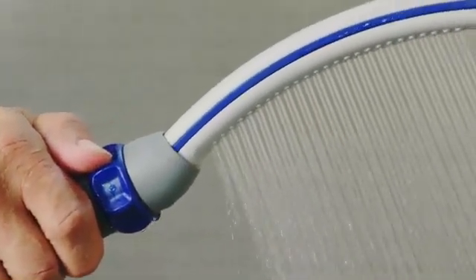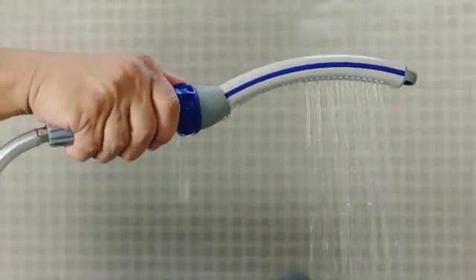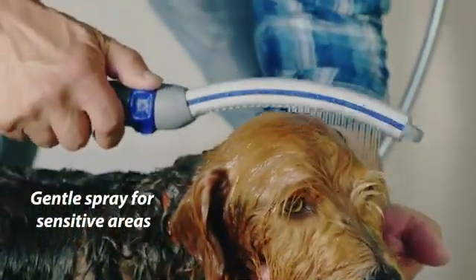With the Easy Select spray dial, you can switch between spray options from water-combing for powerful deep cleaning down to narrow targeted spray for gentle and soft cleaning, or pause the flow to a trickle when you need two free hands.